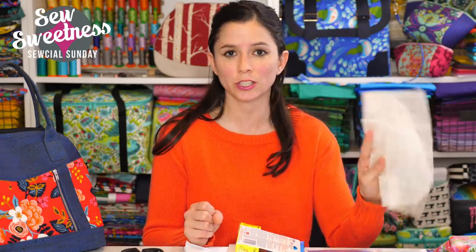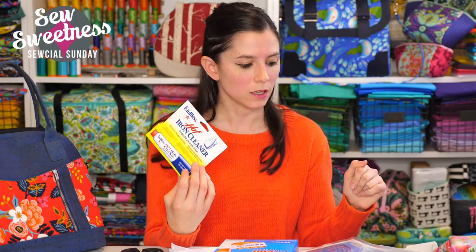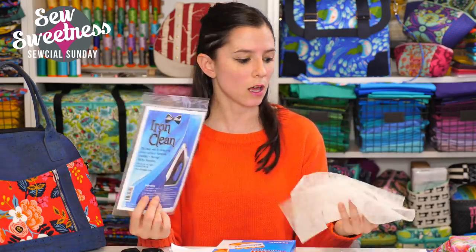Out of the four methods, I enjoyed the dryer sheet or the Bonash Iron Clean sheets the most — I felt like these got the gunk off immediately. The magic eraser and the Faultless Iron Cleaner were maybe tied for second. With the Faultless cleaner, my iron was sticking a bit to the cotton towel where the cleaner wasn't applied. I've linked the Bonash Iron Clean cloths in the description, or if you have dryer sheets at home, you can just use those for cleaning your iron.